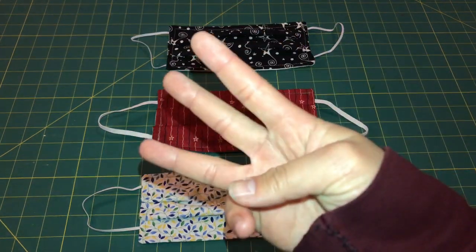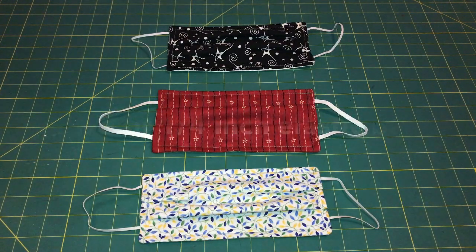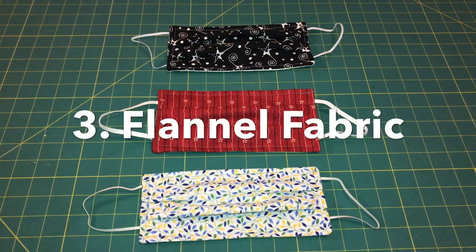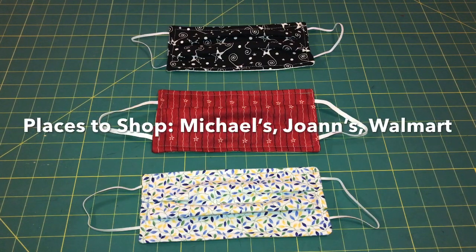There are three different materials you need to use to make this fabric mask. The first one is 100% cotton fabric, the second one is 1/8th or 1/4th of an inch elastic band, and the last one is flannel fabric for the middle layer. You can find all these materials at Michael's, Joann's, and Walmart.